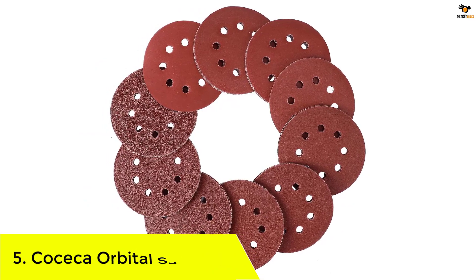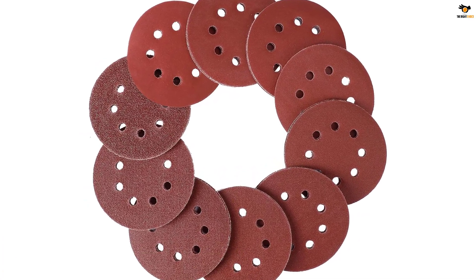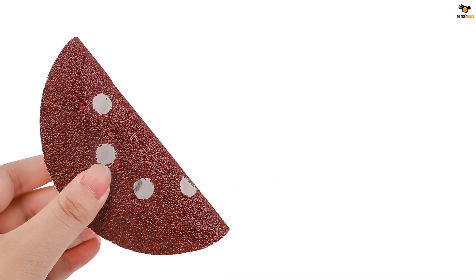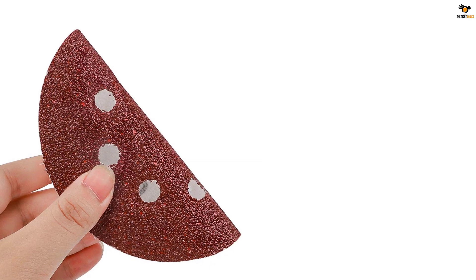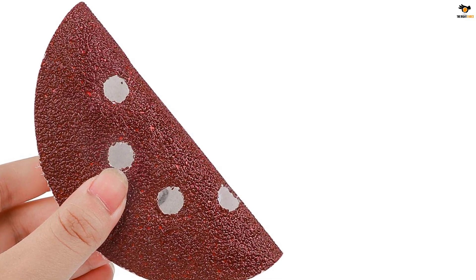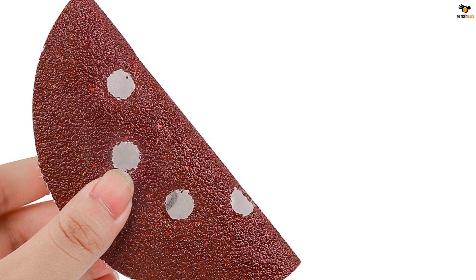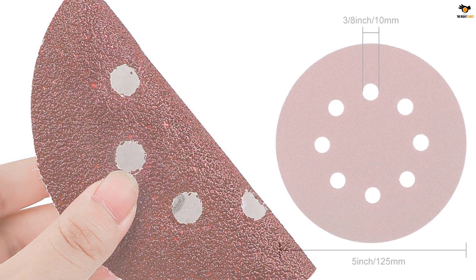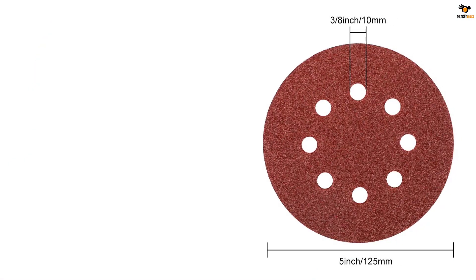It has 5-inch sandpaper that includes 8 holes to ensure dust management. The entire package consists of 160 pieces of sandpaper per box, which has 20 pieces of 180, 150, 120, 100, 80, and 40 grit, and 10 pieces of 600, 400, 320, and 240 grit.